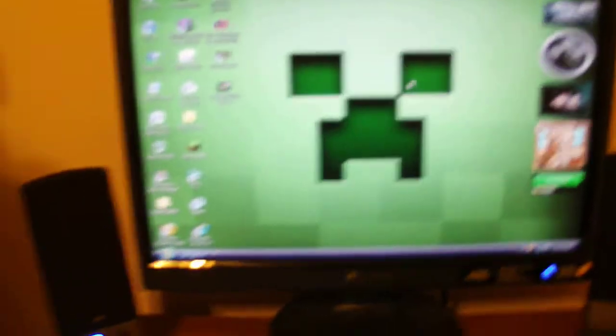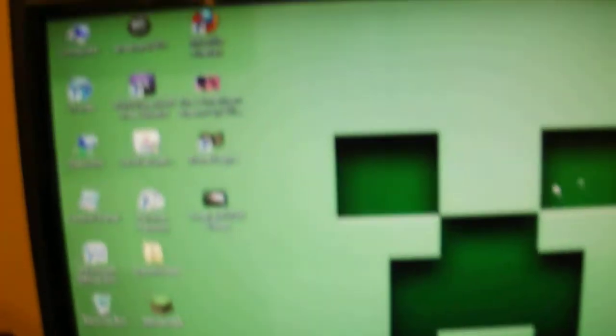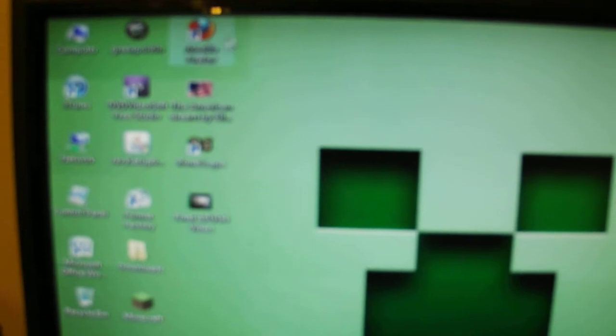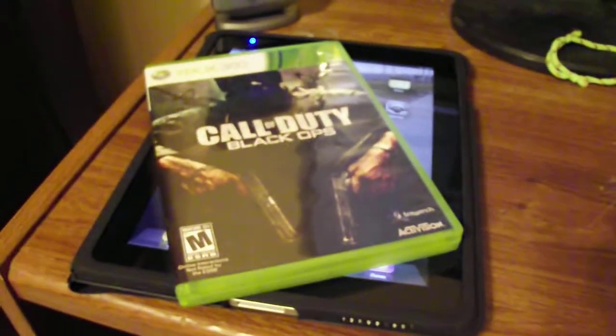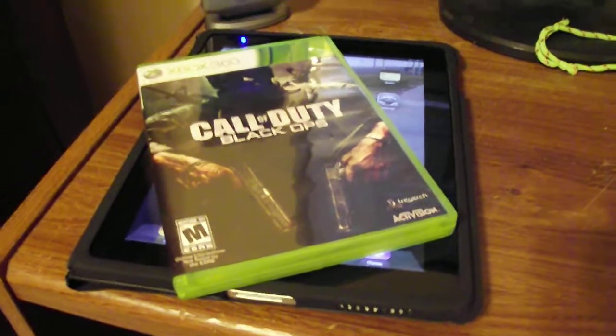Take the computer. Go like this. Go onto Firefox or whatever. First turn it on. Don't worry about it. Watch this. Then you take the game and put it on your iPad. Call of Duty Black Ops is now on your iPad. Have fun.